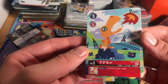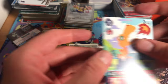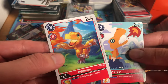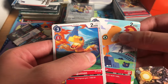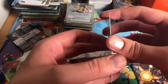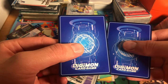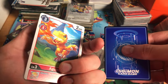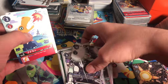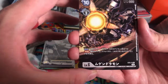Really nice, some nice glossy finish on them. They feel higher quality — they feel way better. I can tell this is the English and this is the Japanese. The Japanese cards definitely feel better.